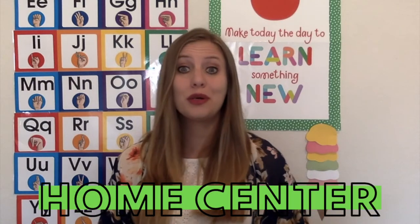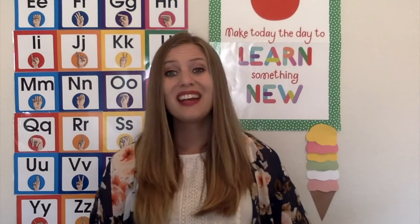Our first center we're going to talk about is the home center. In the home center I would put different types of occupation clothes like dentists, doctors, and maybe some workout equipment to help the children learn how those jobs help us stay healthy. I would also find as many fruits and vegetables in plastic food as you can and put those into your home center. Maybe take out the foods that are not as healthy for just that week. If you can, put some dish rags and some dishes into the sink to let them practice using the dish rags to clean up the dishes. And maybe even some pillows and blankets if you want to talk about how sleep keeps us healthy.